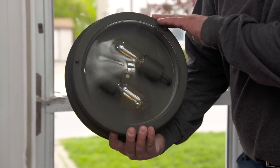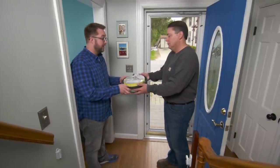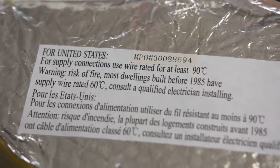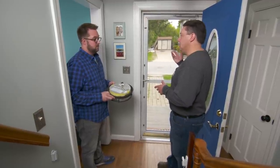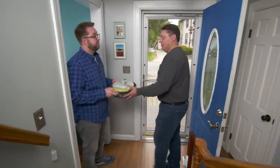Oil rubbed bronze finish, clear glass, Edison-style LED lamps. Nice-looking fixture. Thank you. We love it. But the warning label here said that for houses built before 1985, there's a risk of fire. This house was built in 1960. Got it. So what we'll do is start by taking the existing fixture down. We'll take a look and see what you have for wiring up there, but first we'll go downstairs so we can turn the power off.